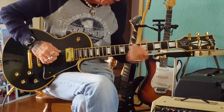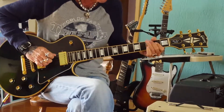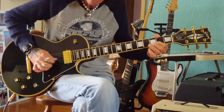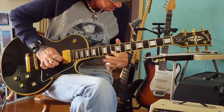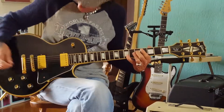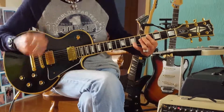Nice rock and roll spank to it. Again, the 1976 Les Paul Black Beauty by Gibson — can't go wrong with this guitar. Check it out.